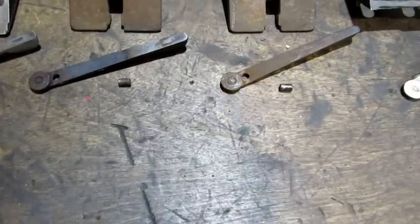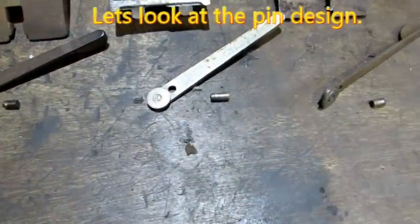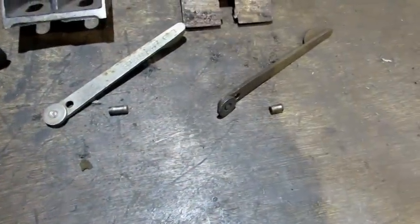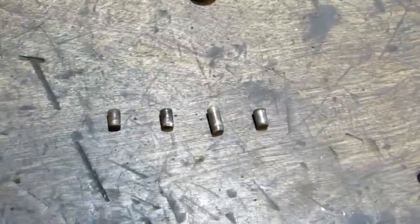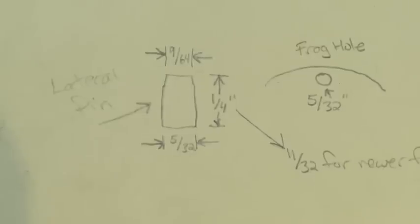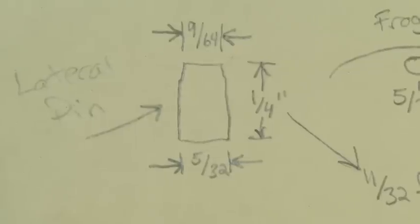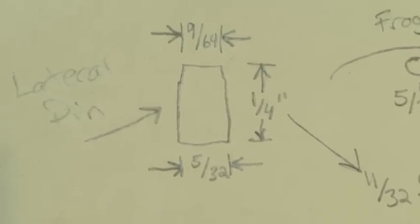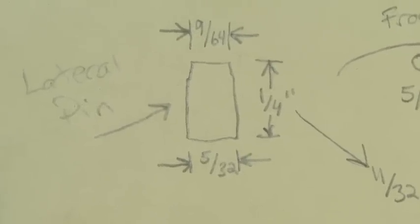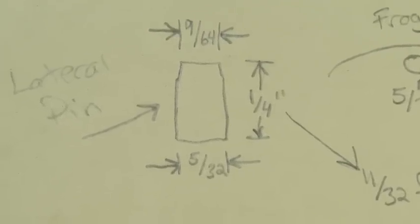The first thing you're going to notice is that the modern pin on the right is longer than all of the older pins. The diameter of the pins is exactly the same; the length is different. If you've lost your pin and need to fabricate one, here are the measurements: the diameter is 5/32nds of an inch on the back side, and 9/64ths on the front side where the lateral fits over — that was true for both the long and the short pin.